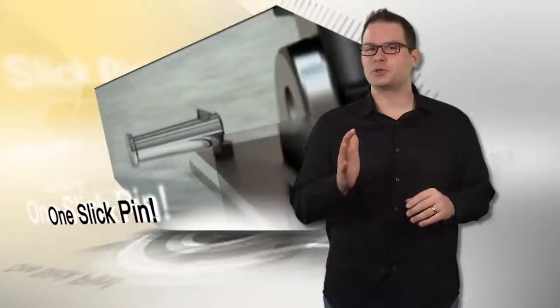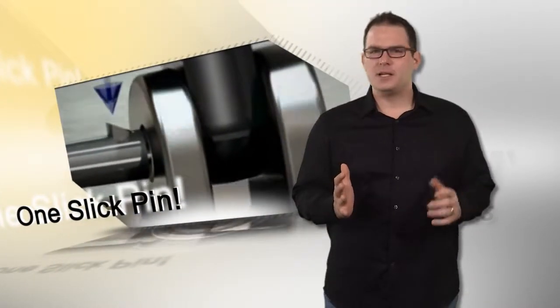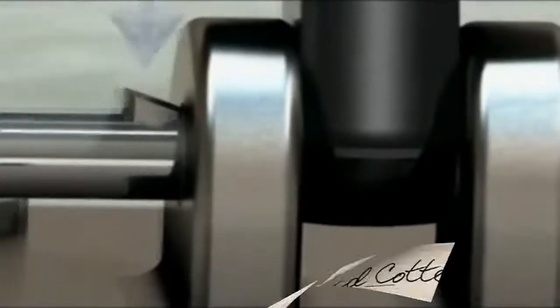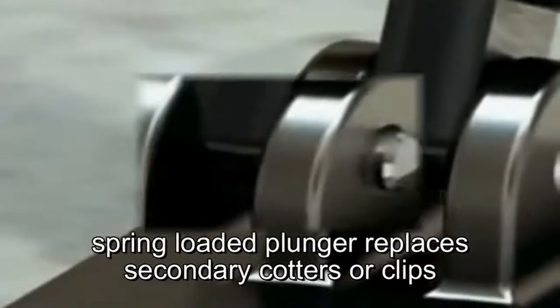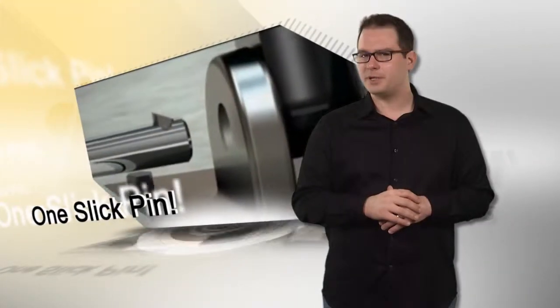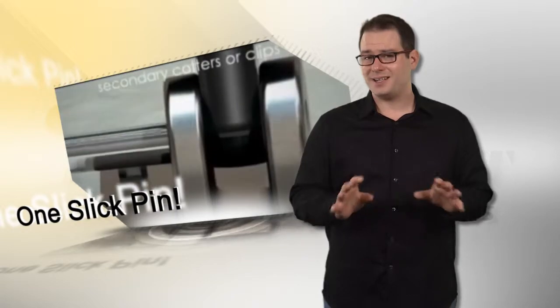Slick pins feature a strong spring-loaded plunger that functions as an easy insertion rail. The plunger retracts when inserted, then springs back up when through the joint material. The vertical face at the rear of the plunger prevents backing out and locks the pin into place. This patented design is ideal for limited space applications where cotter pin or retaining clip access is limited.